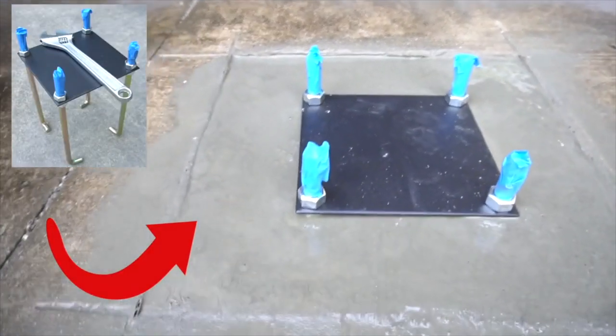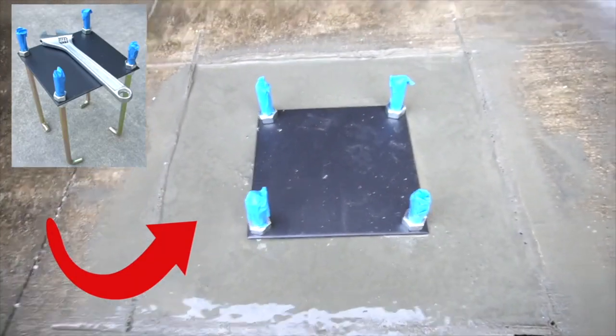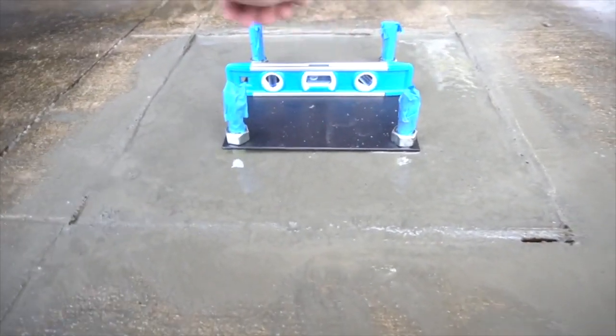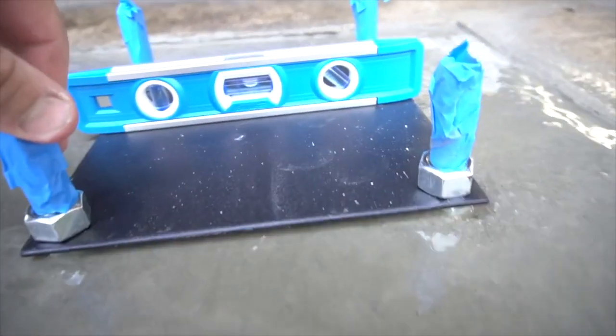Once you push this down into the concrete and you've got it in the right spot, you're going to put a level on it and just adjust it so that it is level.